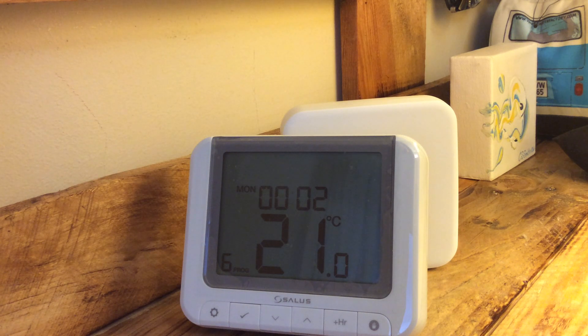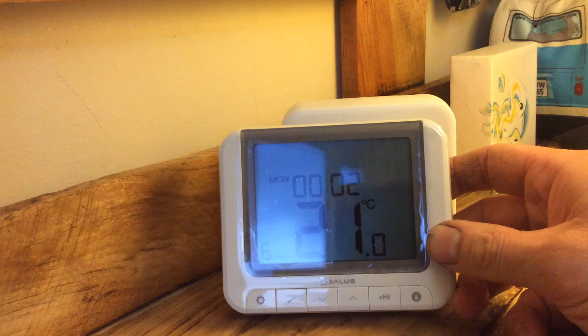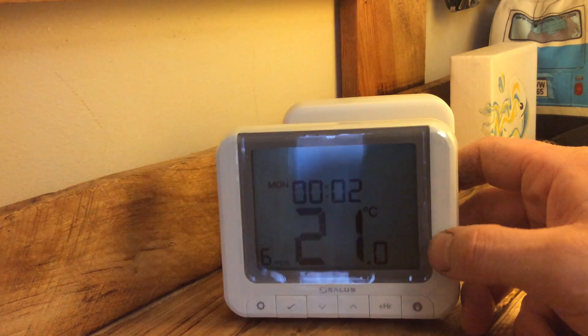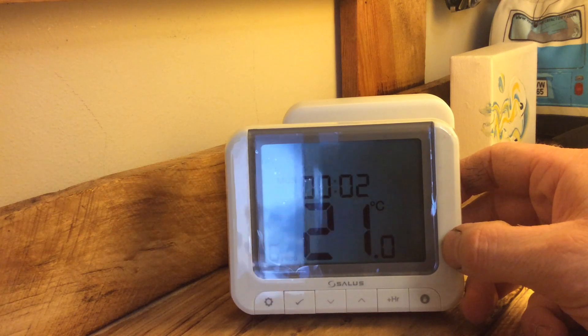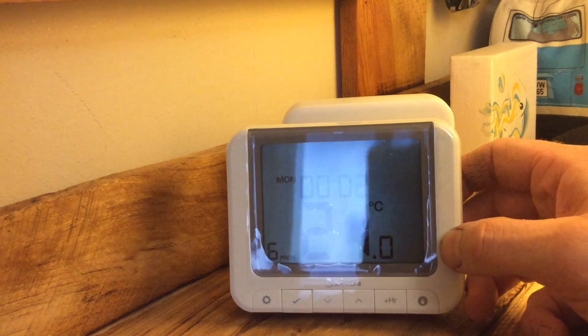To sum up, I think this is a fantastic piece of kit for the price point — great value for money. I'll post a few links below as to where you can get these from. At around 50 quid plus VAT, it'd be daft not to.